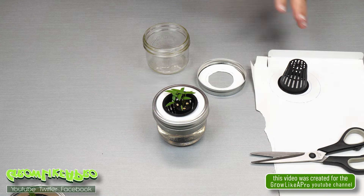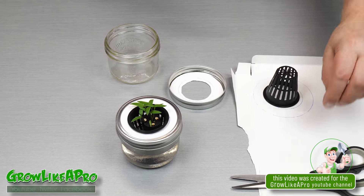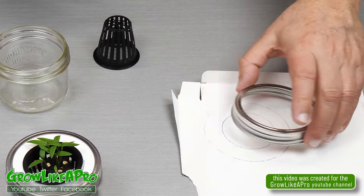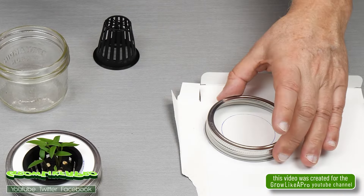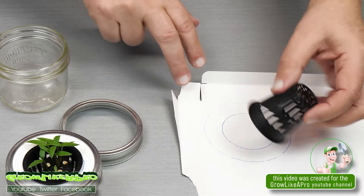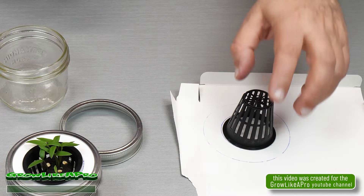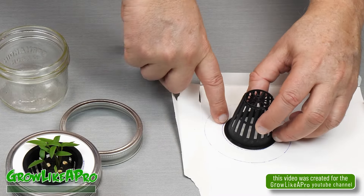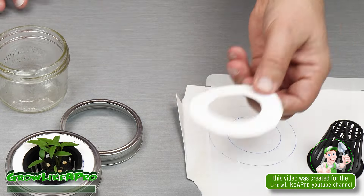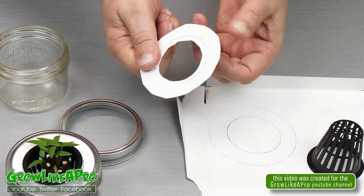In this little video I just wanted to show you really quickly — I'm trying to save a little bit of money. So I took some cardboard, took the lid of a mason jar, popped it on there, traced it out. Then I grabbed this little grow cup — this little thing that you use for hydroponics — put it in the middle and traced that out. It's got to be a little bit smaller than the actual lip, so I've got to remember to cut on the inside. What I end up with is a piece of pretty flimsy cardboard.